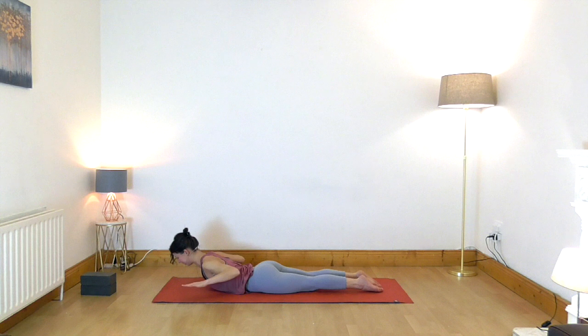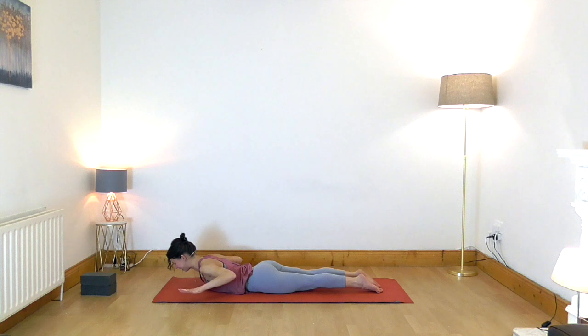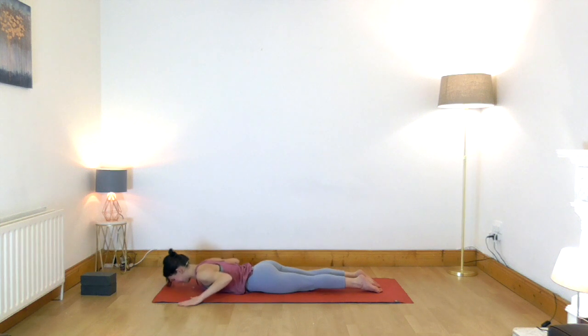Elbows are reaching slightly back and toward the waist. Now let's lift the head and upper chest off the ground — look toward the top of your mat and hold it here. Make sure that you are breathing in and out through the nose. Press the top of your feet firmly into the floor. Let's take another breath and release all the way down, allowing the shoulders to relax.